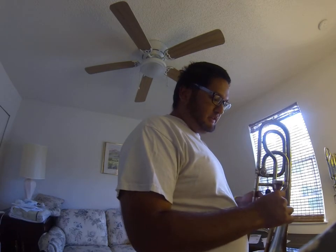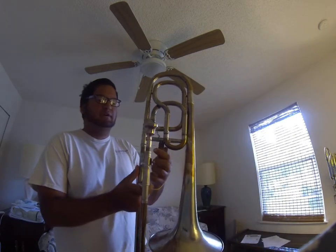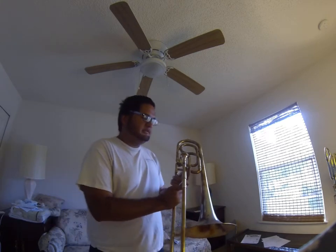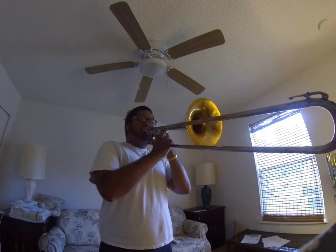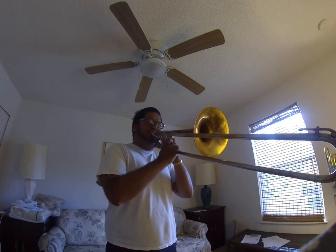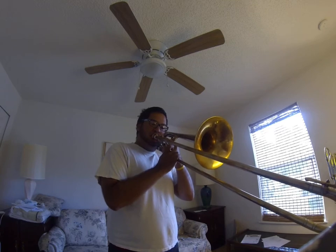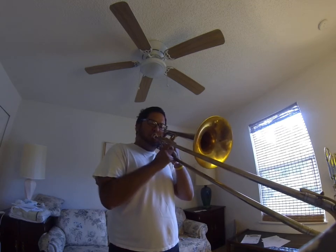I'll be playing this with a German mouthpiece because apparently German mouthpieces make this more of a German sound. I'm not used to it myself.